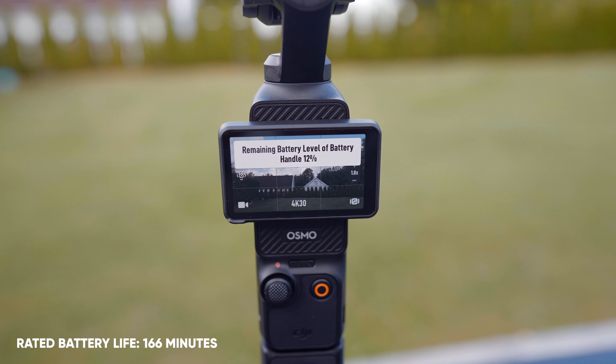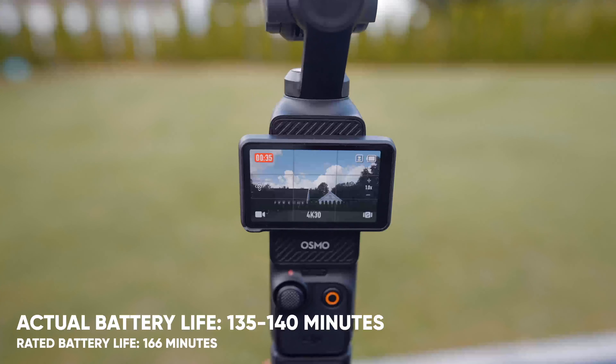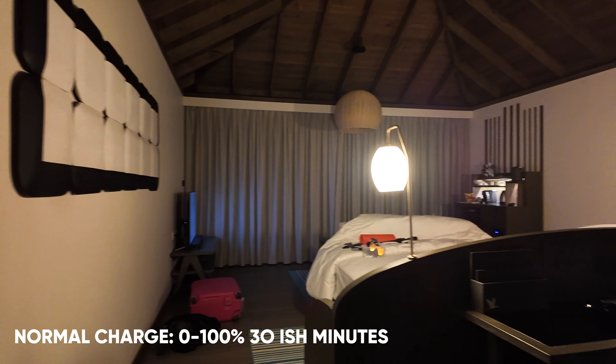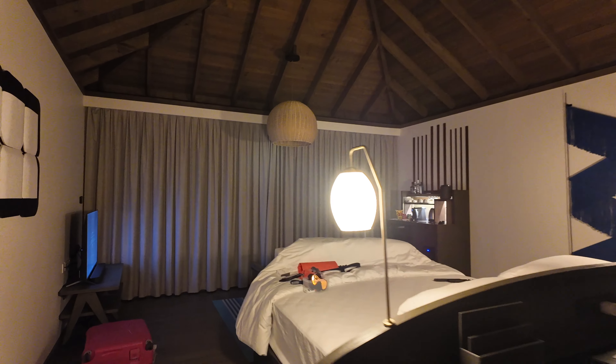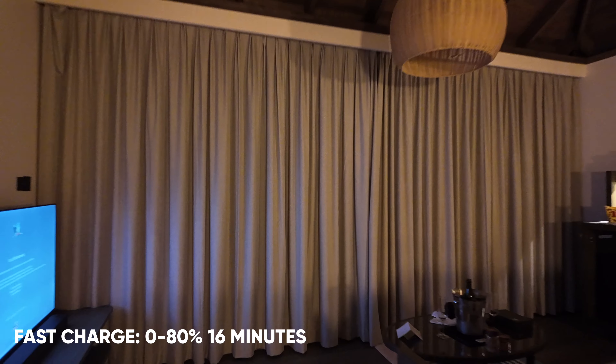In terms of battery life with the Pocket 3, I would say it's been quite solid over the past nine months. The battery lasts up to 166 minutes — I'm getting about 135 to 140 minutes. But I also have the extended battery grip, which adds that extra juice. With some on-and-off shooting I'm able to capture videos throughout the entire day. When I get back to the hotel, I just put it to charge and it's ready within 30 minutes — or even a quick charge only takes 16 minutes from zero to 80%, which is insane.